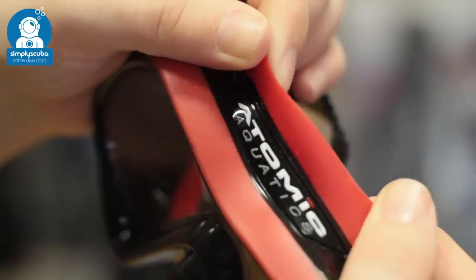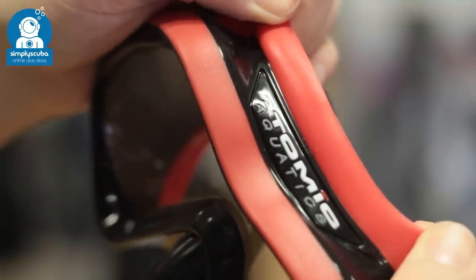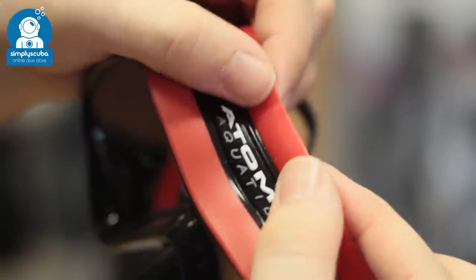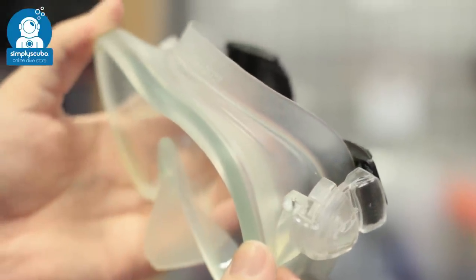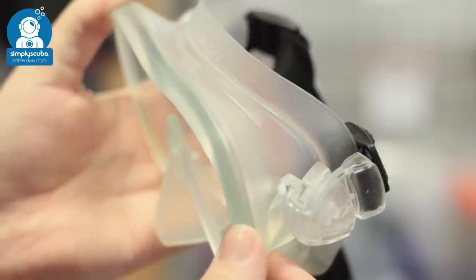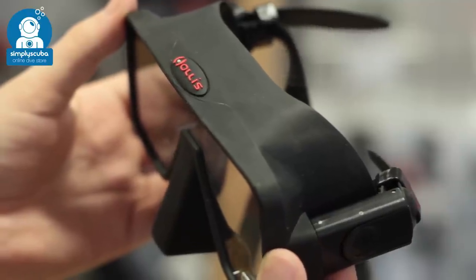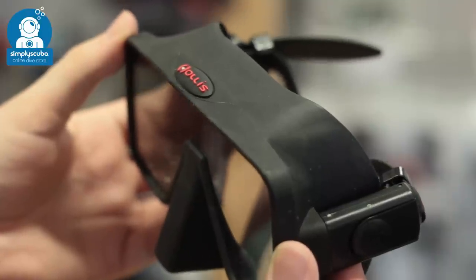Improving on traditional silicone, some manufacturers adjust the blend of silicone to be more flexible and softer, creating a more effective seal that doesn't apply too much pressure to your face. Clear skirts allow light to come through into the mask and give a brighter sensation, but they can discolor quickly if left in the sun and around certain chemicals. Black skirts don't allow any light to come through but they do not discolor and they can focus your vision better than a clear skirt.